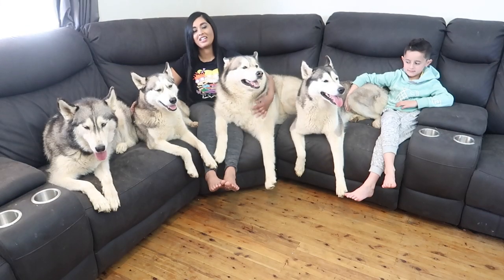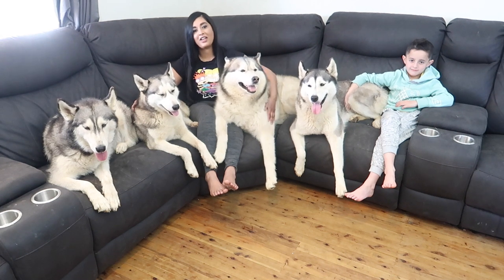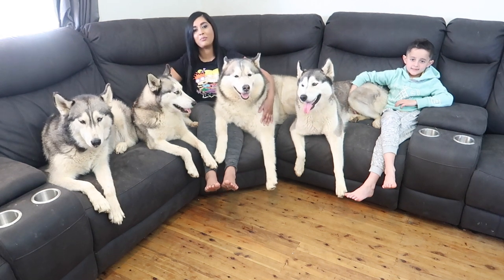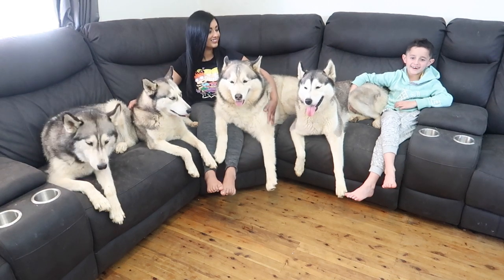Hey guys, it's Felicia, Jacob, Dash, Kitana, Leti and Melina. So today we're making hand, feet and paw print impression memory boxes. Now let's get started.